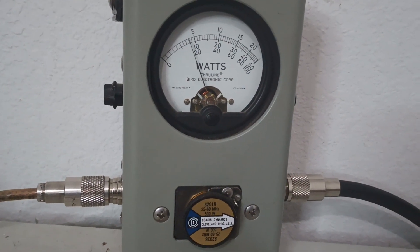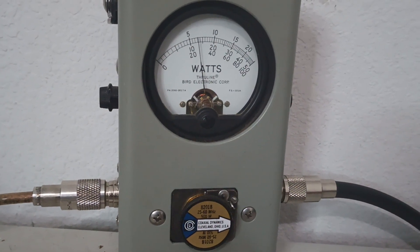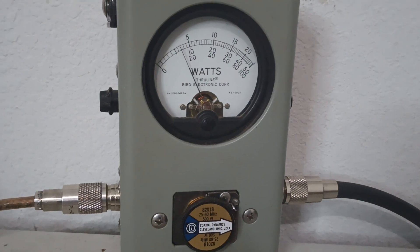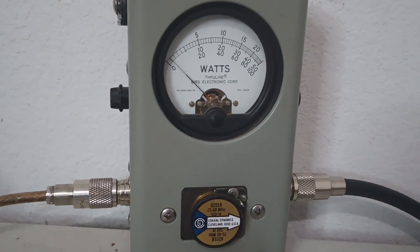And then PEP. Audio check. One, two, three. Audio. About 135 to 140 PEP out of this guy.